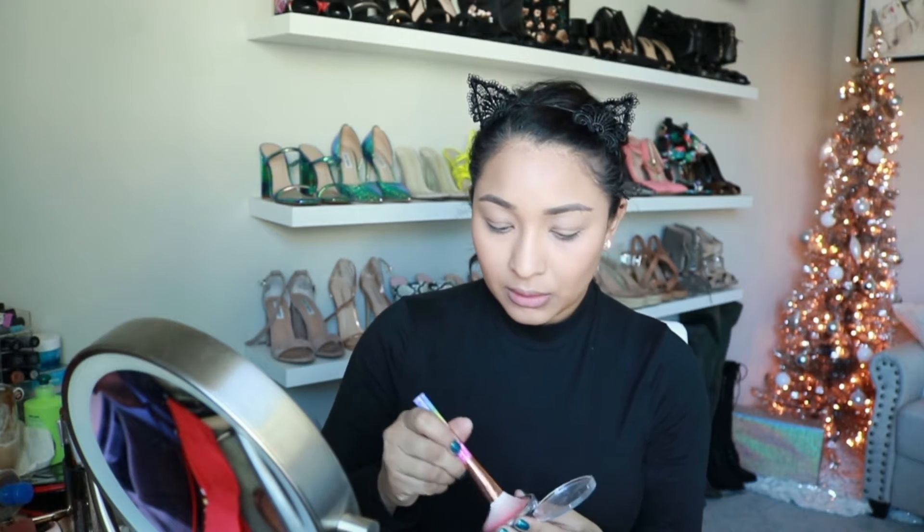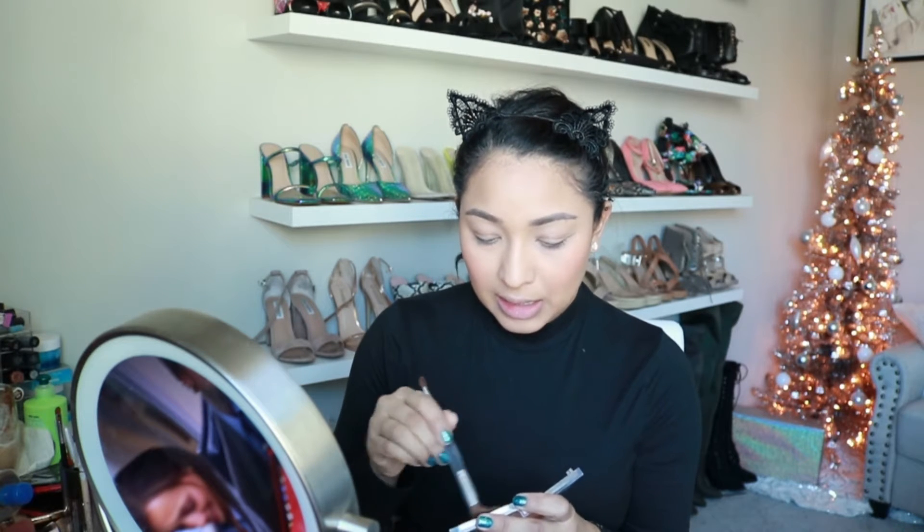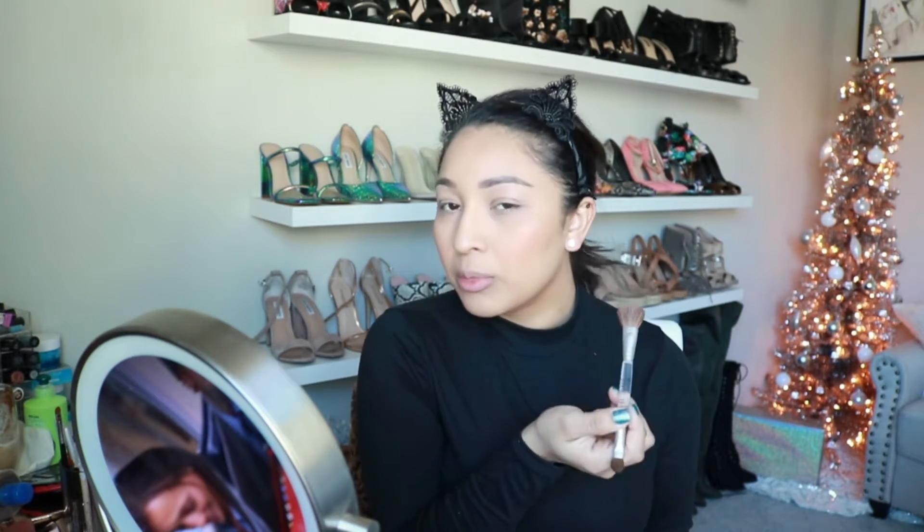And now for blush I'm going to use the Flower blush — this is in the color Peach Primrose. So beautiful, if you just want like a natural hint of color, this is such a beautiful color. It just looks so soft, I love it. Now for highlighter I'm going to be using the Physicians Formula strips highlighter — this is one of my favorite highlighters when I'm going for a more natural look. It's such a beautiful highlighter, it's very soft, but you can still tell that it has a beautiful shimmer shine and it just makes your face a little bit glowy without being too much.